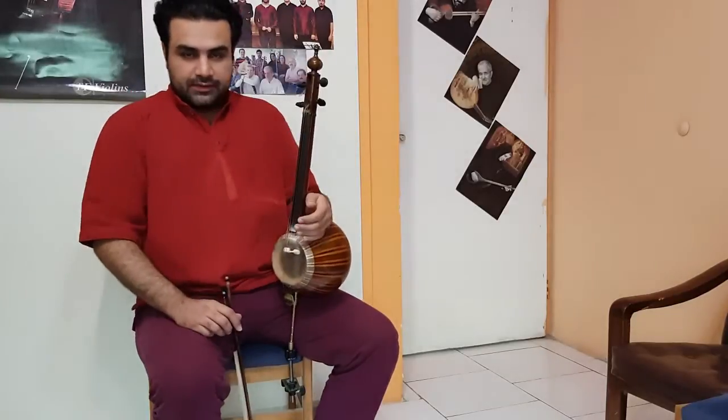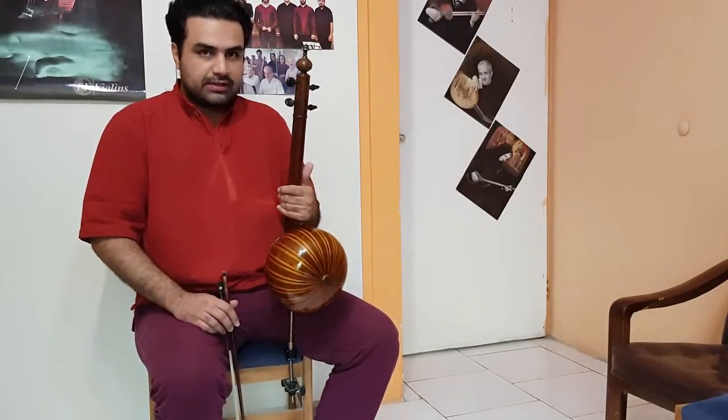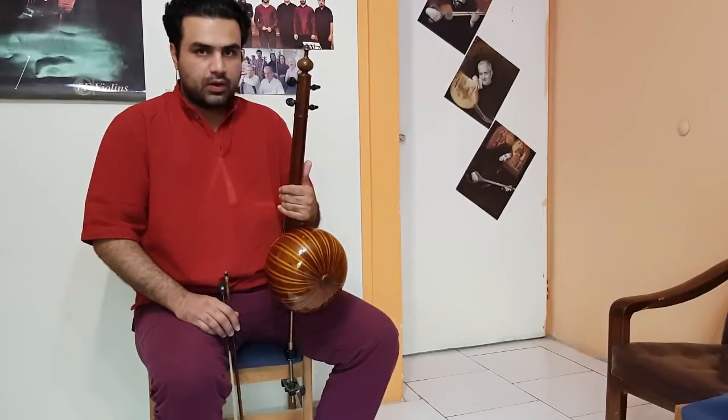Today we speak about how we play Kamanché — first how we set the instrument and how we hold the instrument.